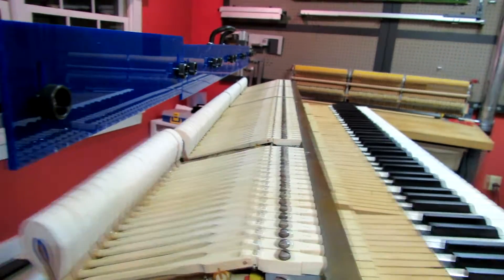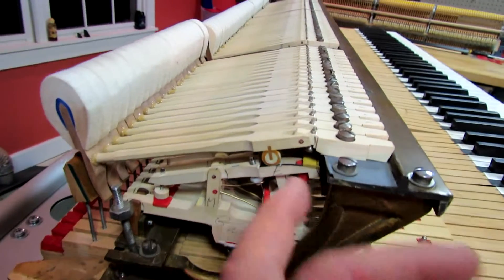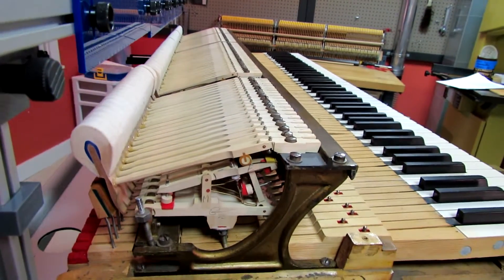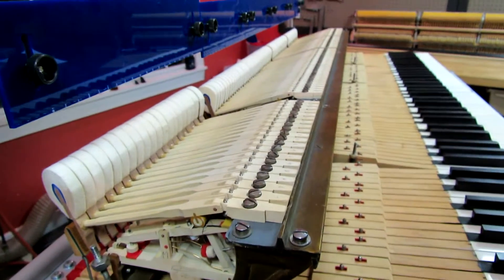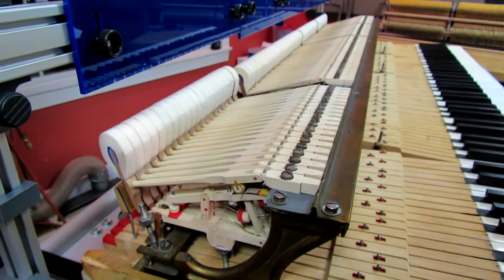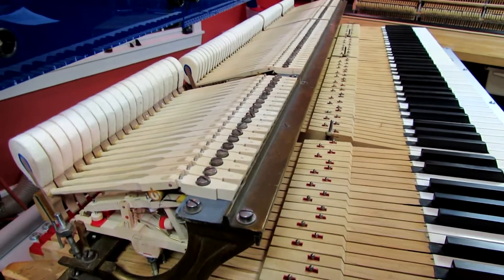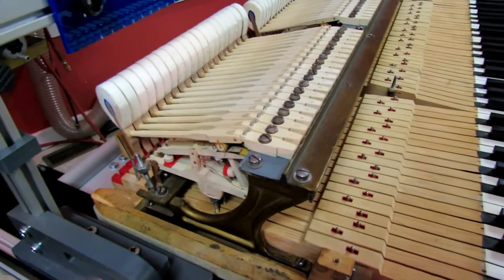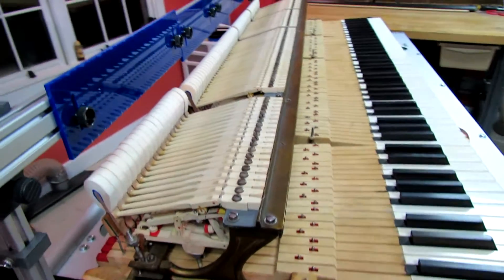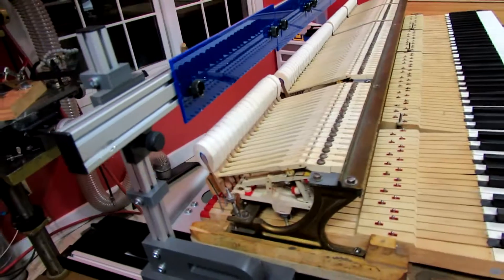and by carefully considering the address of the jacks to the knuckles, I repositioned the rails so that when I regulated them through with a standard blow distance of an inch and three quarters, and a standard dip of approximately four hundred thousandths, and a sufficient amount of aftertouch, the action works. The action is now complete and ready to install in the piano — it plays very evenly and that regulation worked out well.